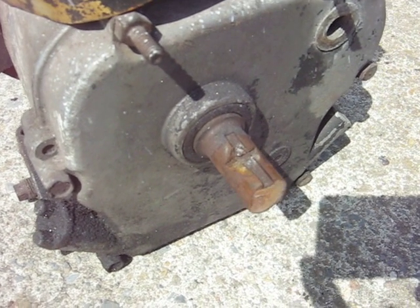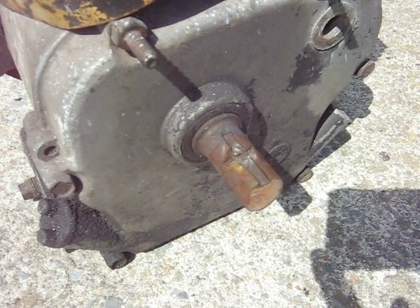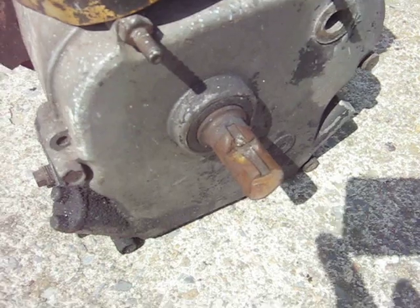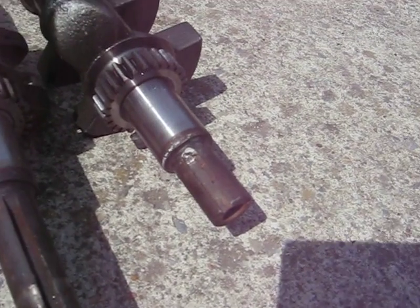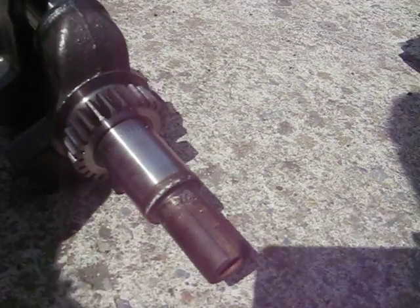Nice crankshaft, eh? It looks like somebody didn't know how to use a hacksaw or something. And the other one isn't much better — somebody didn't know how to use a file on it.